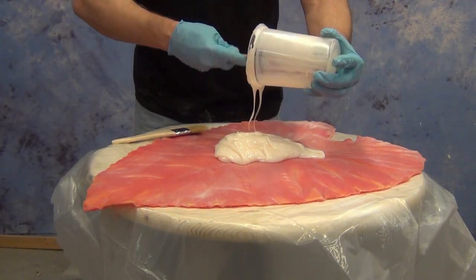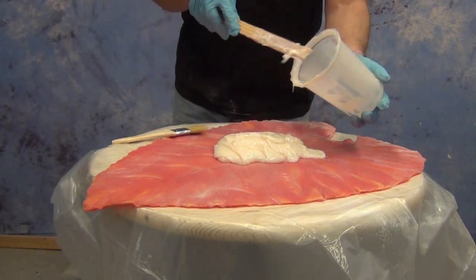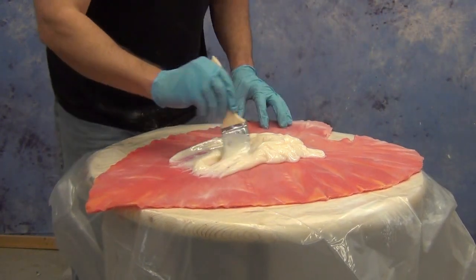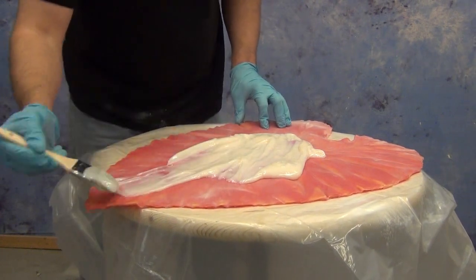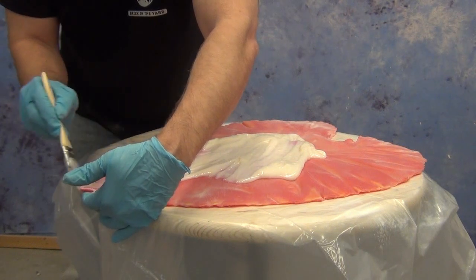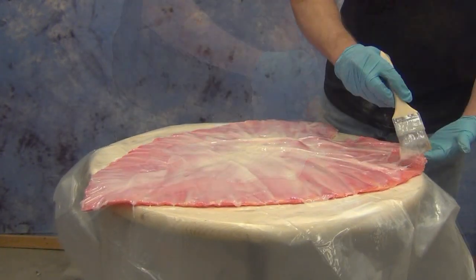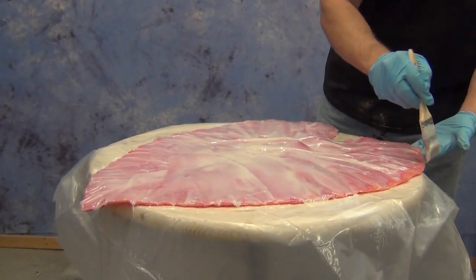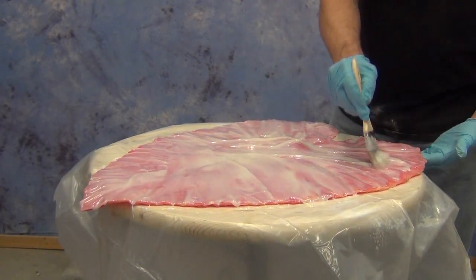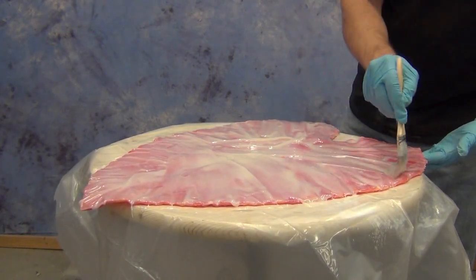When mixing a resin system like this for a brush-on application, I like to get it out of the mixing cup and spread it out as soon as I can. When it's in a thick mass it generates more heat, which is going to diminish the working time. Make sure you get it spread out as soon as possible — if you leave it in the cup and work out of it little by little, you'll find you have a very short working time on the remainder of the batch. Get it spread out and then focus on getting a bubble-free surface.